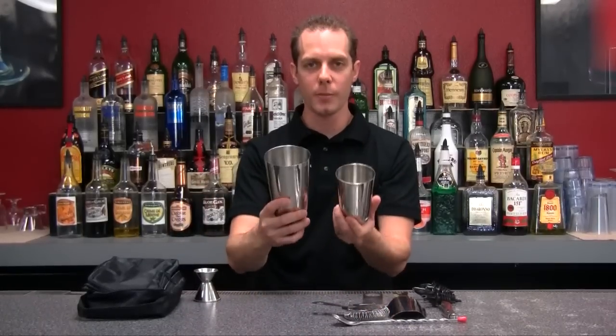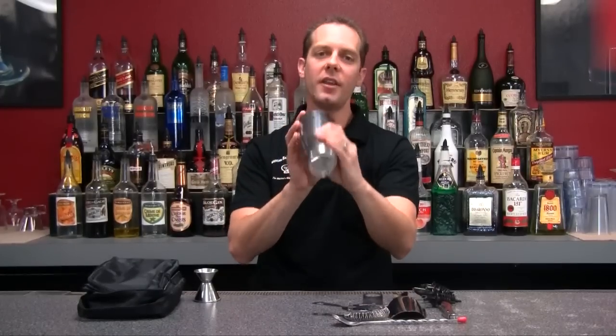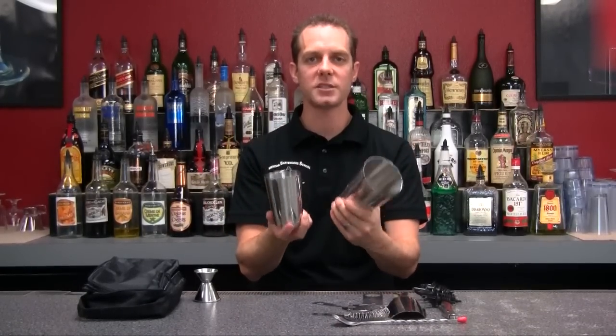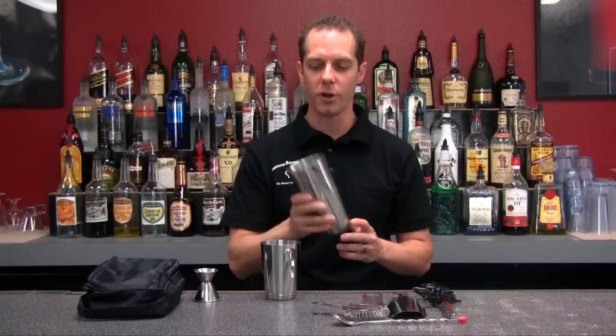What I have in my hands here are our mixing tin and our hi-hat. These two together make a Boston shaker, and that is used to shake up all your drinks so you have a good thoroughly mixed chilled drink. What I like about these two shakers is that they're weighted on the bottom, so if you want to do any tin flare or any spins to make extra tips, these are the shakers for you.